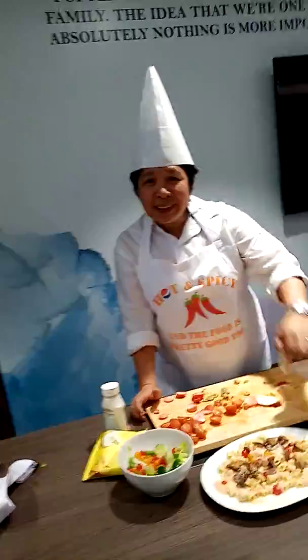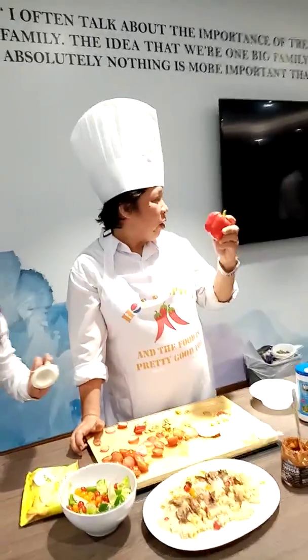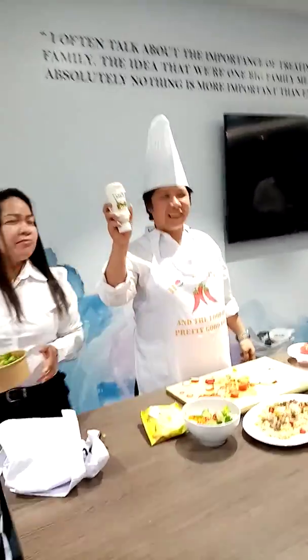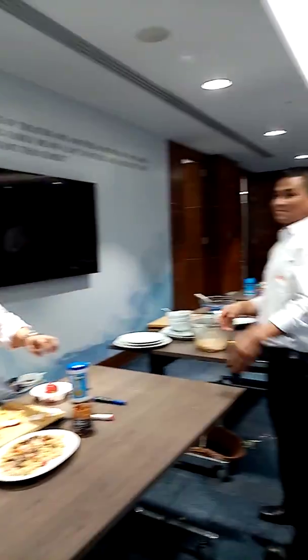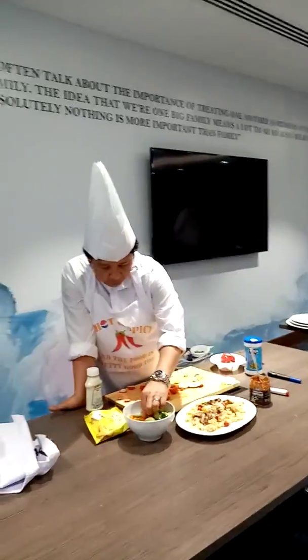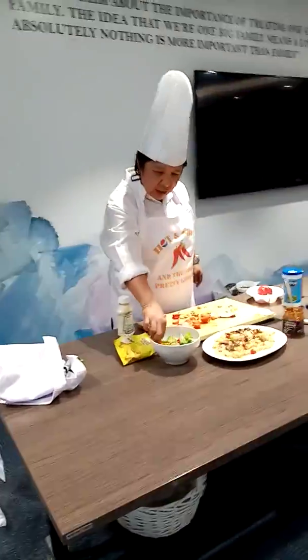This is egg, cucumber, cucumber. An original... Now we will start to mix salad. Salad.